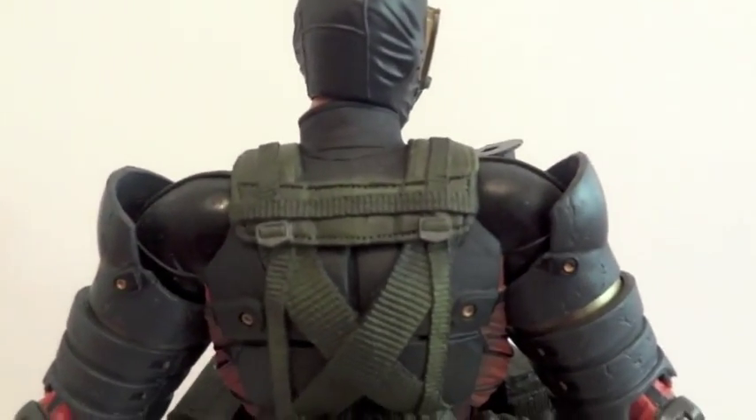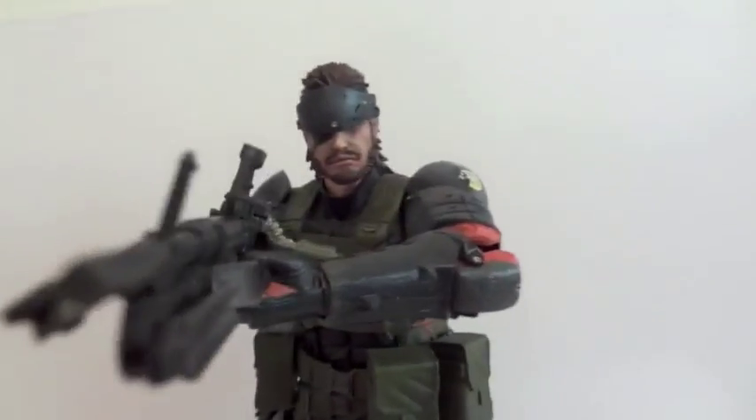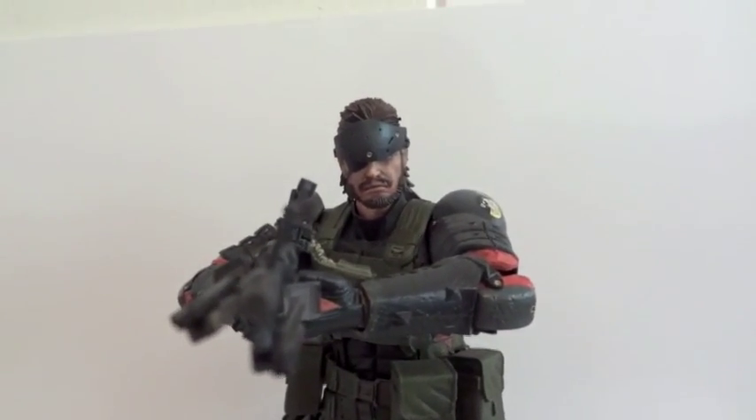Here's the back of him, and here we have Big Boss with his regular head.